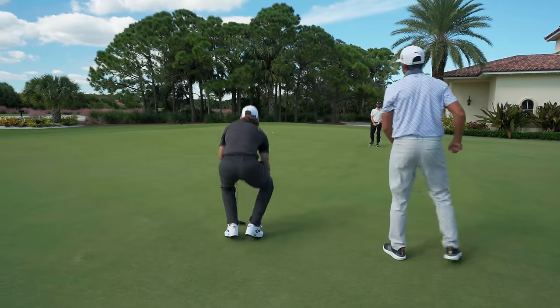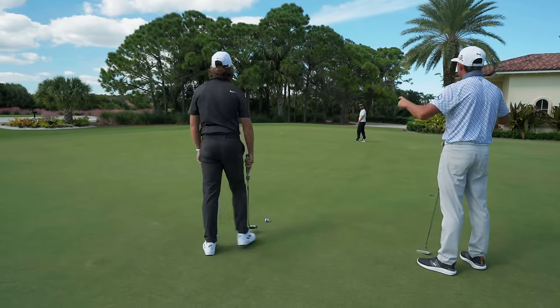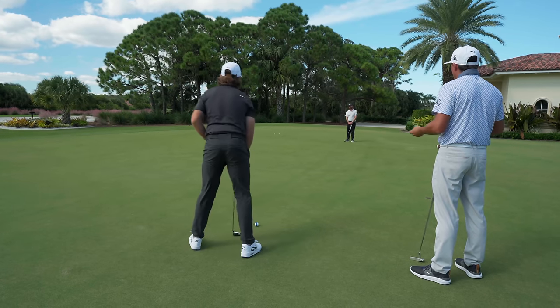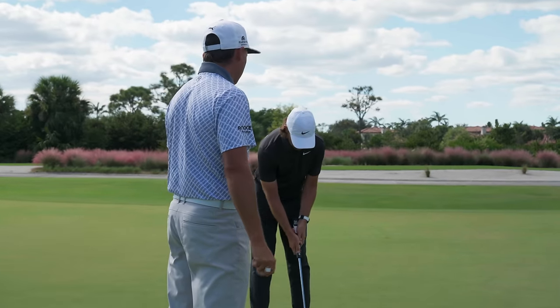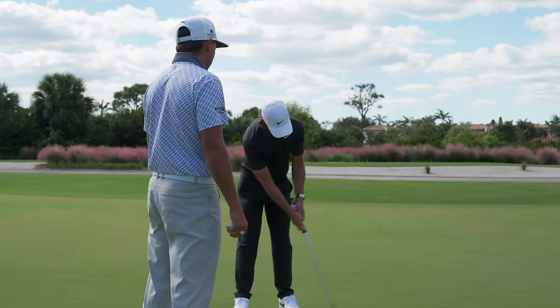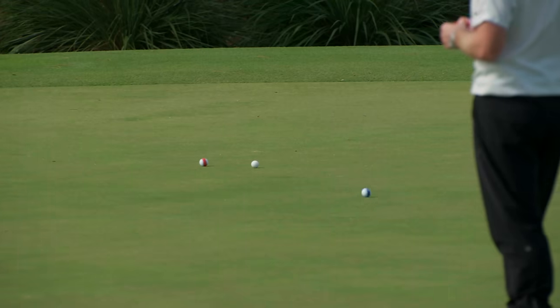He's rolling it. Good putt! Nice putt. Everyone has their different ways of calibrating or working on things. Like Tommy said, it comes down to three things: your read, starting it online, and how hard you're hitting it. If you're doing all three well, you're going to make a lot of putts.